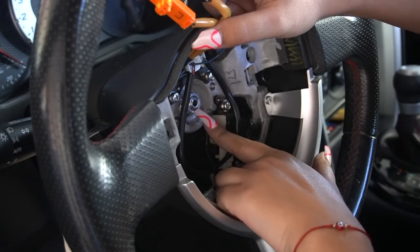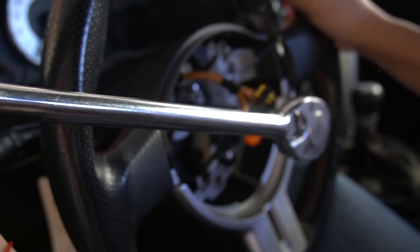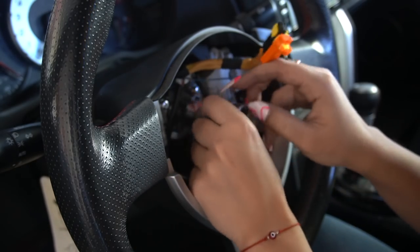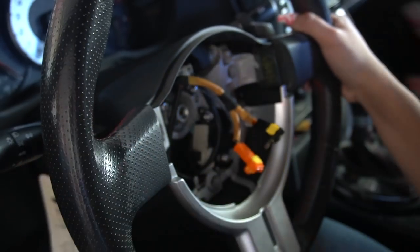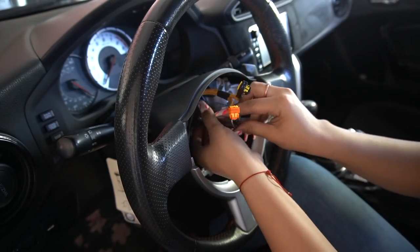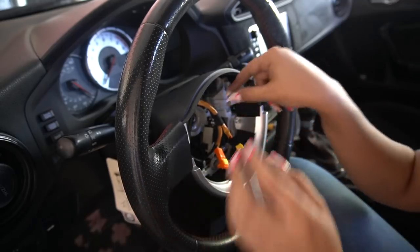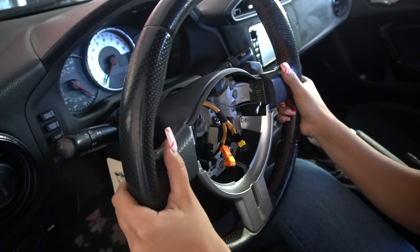You're going to need a 17 millimeter to take off the bolt in the middle. Don't take it off all the way because when you start pulling on this, it's really hard on there and when you yank it you might hit yourself. Just loosen it enough to have space to pull it out, and then you're going to shake it. Now you're just going to pull out the steering wheel and you want to keep these wires and feed them through the little loophole. Make sure your clock spring does not move — just be very, very careful.